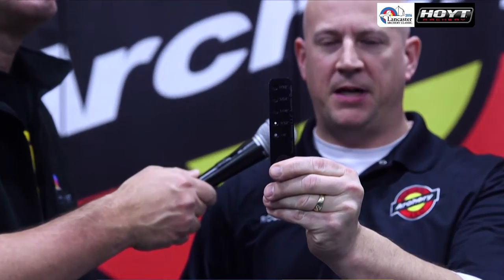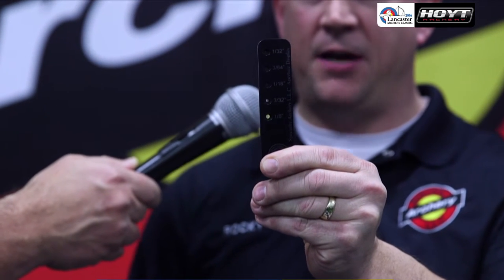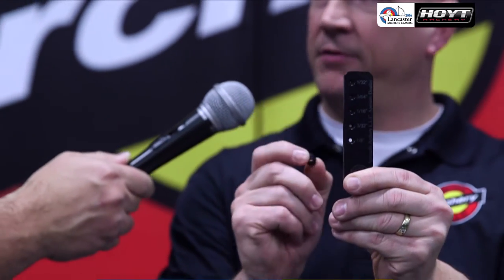All of our peeps are threaded to accept all these different size apertures, down from a thirty-second of an inch up to an eighth of an inch. What that does is it allows the archer to match the aperture size to house their scope and line everything up. That will help alleviate the lefts and the rights and the ups and the downs — so perfect alignment every time.